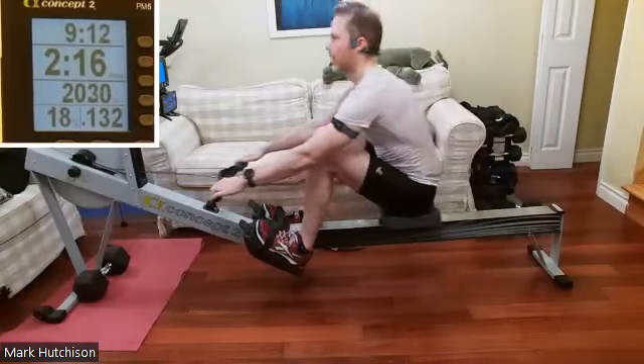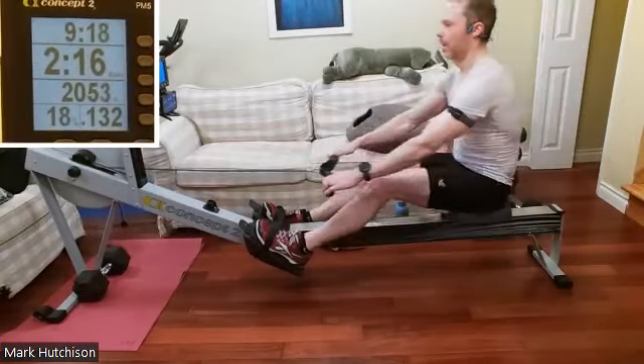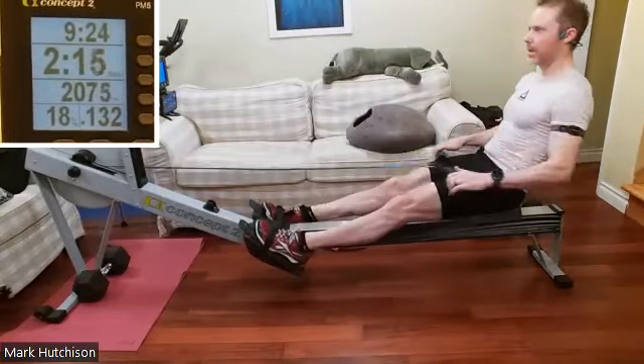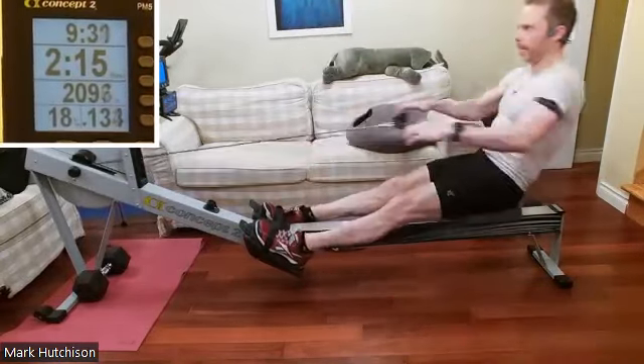Have Mark bring us here to the end — we got about 40 seconds. 18 is the target. Don't let the handle drop as we come to the catch; we want to set that handle height as we approach the catch.